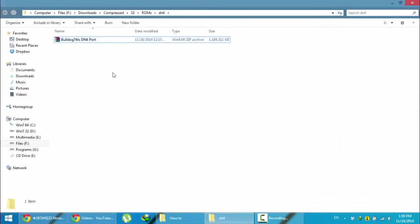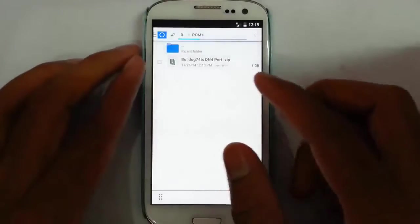Here you can see I already copied that file. I have already downloaded that file and now I am going to copy this file to my S3. Here you can see I copied that file to my S3.